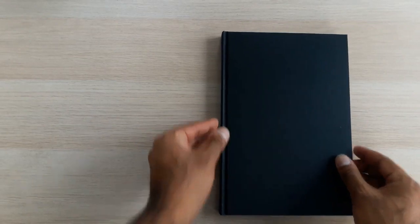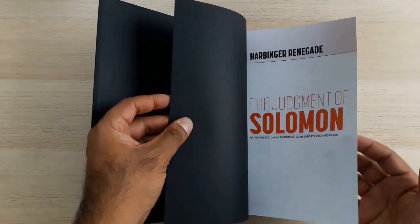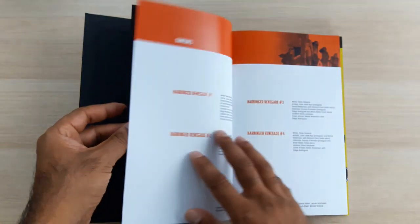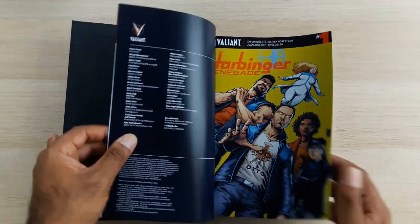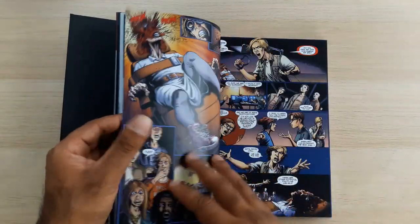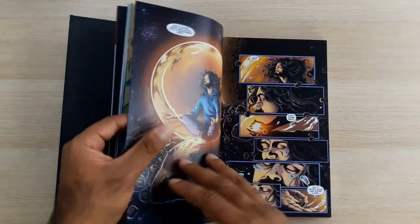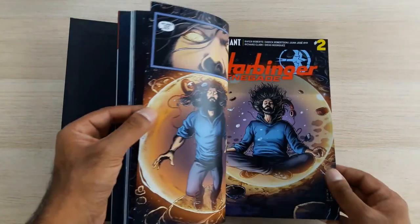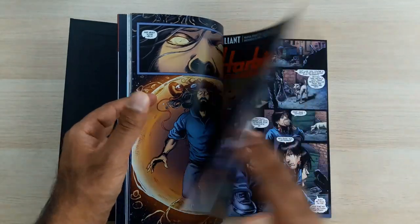Let's have a look underneath the dust jacket. This contains two trade paperbacks — the first one is 'The Judgment of Solomon,' which is Harbinger Renegade trade paperback one, containing the first four issues of Harbinger Renegade. Just showing off how well this has turned out — the quality, the printing, the binding, the paper. This is Peter Stanchek doing his thing, hence the image from the back. I told you I got that image from somewhere — I got it from here.